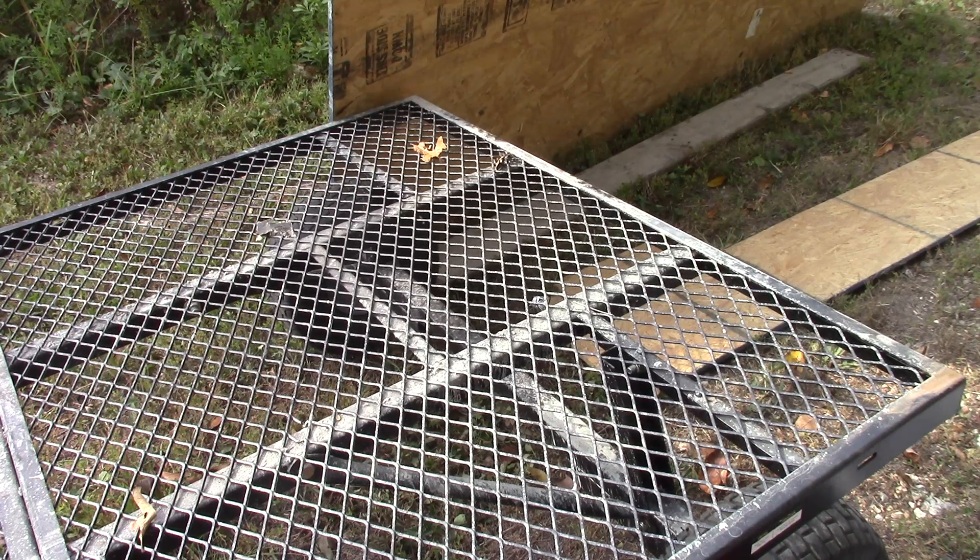Okay guys, we're back out here today. What I'm going to do is go ahead and try to get that driveway fixed up with some gravel. First thing I need to do is measure this trailer here.